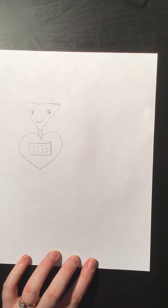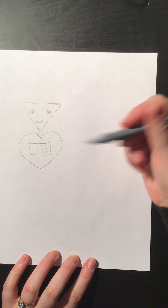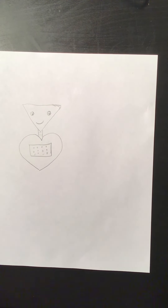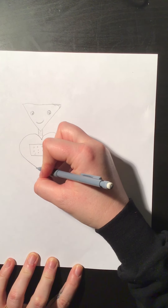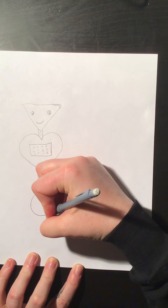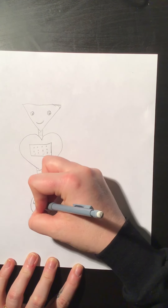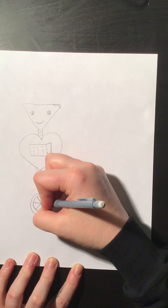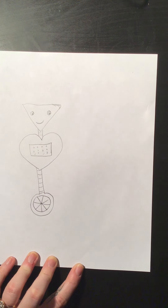Now my robot needs either arms and legs just coming straight out, or we could get real fancy with it — maybe this robot is on wheels. So I'm going to do a rectangle and then I'm gonna put a circle on the end, so our robot is like a unicycle robot. I'm even gonna make it look like a bike tire. So this is how our robot gets around — our little love robot.